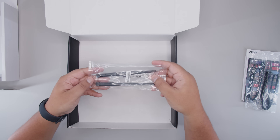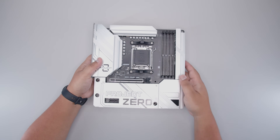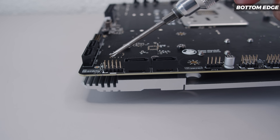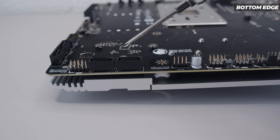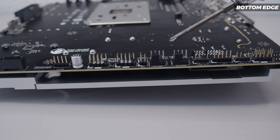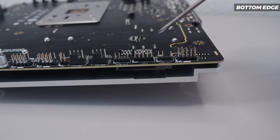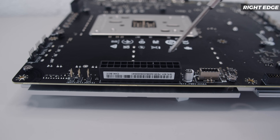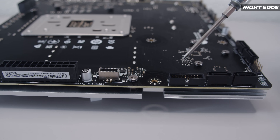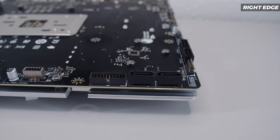Let's unsheathe the B650M Project Zero and take a closer look, because it is quite different to what you're used to seeing. On the bottom edge of the board, we've got the front panel connector for your lights and switches, two SATA ports for your 2.5-inch SSDs or spinning rust drives, USB 2.0 headers for RGB controllers or liquid coolers, two PWM fan headers, two 5-volt 3-pin addressable RGB headers, and the front panel audio header. We've also got the 24-pin power connector, a USB Type-C front panel header, a USB 3.2 Type-A header, and two more SATA ports.